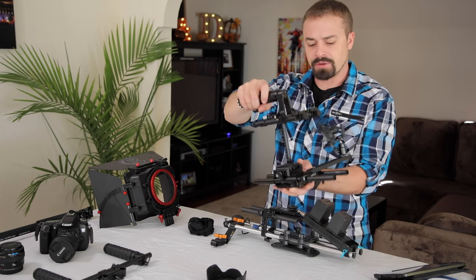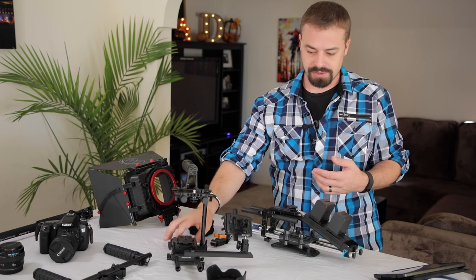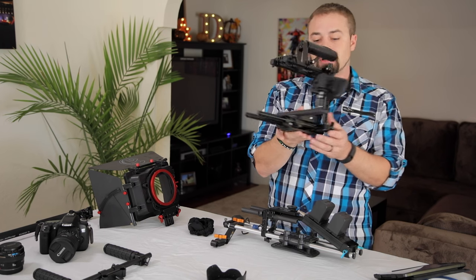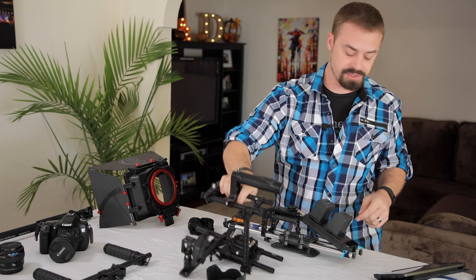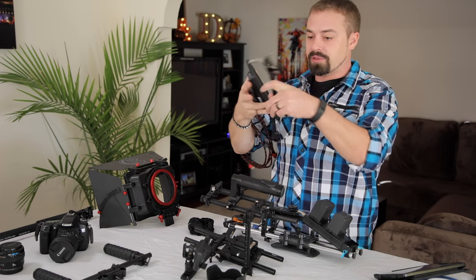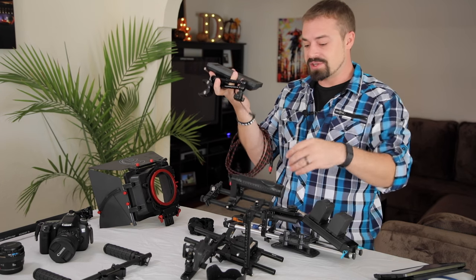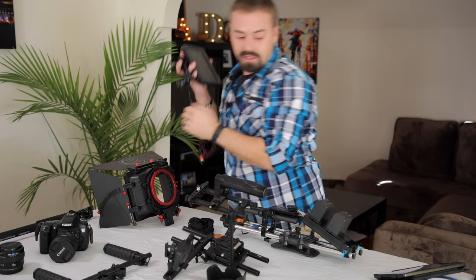These are SmallRig 15mm rods — you can get away with the bars because they're just rods. I do have some carbon fiber ones back here but I really don't see a difference; the carbon fiber ones seem pretty cheap. You'll also notice a monitor holder — this actually holds my cell phone, which replaced a big monitor, long cable, and one of those arm things. All that plus an F970 on the front end of your rig is just too much.